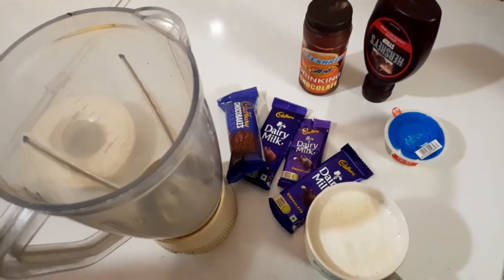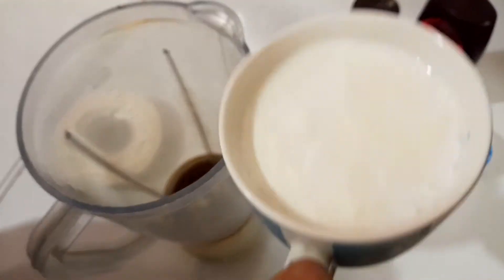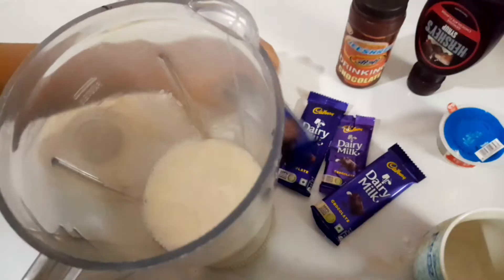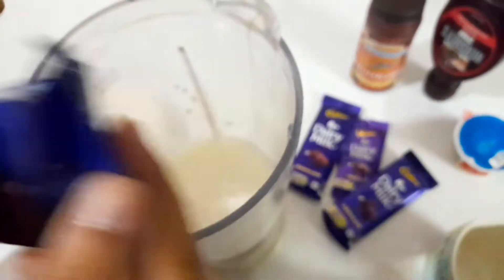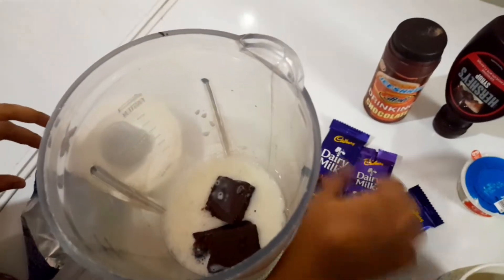For this recipe we need one cup of chilled milk, which we are going to put in a blender jar. Then here I have some choco bakes and chocolate, which I am adding in this.